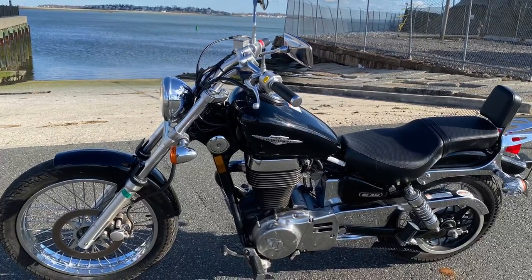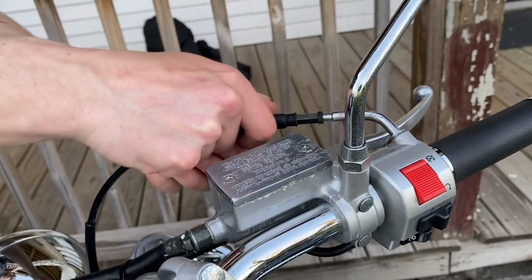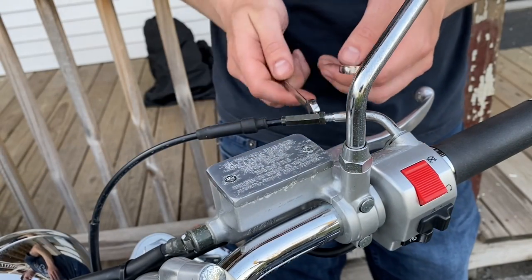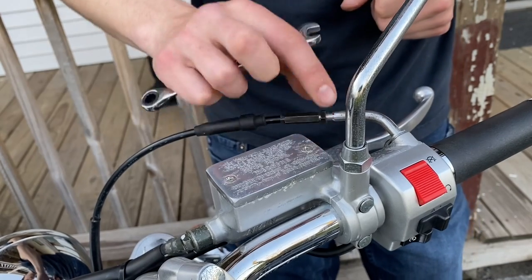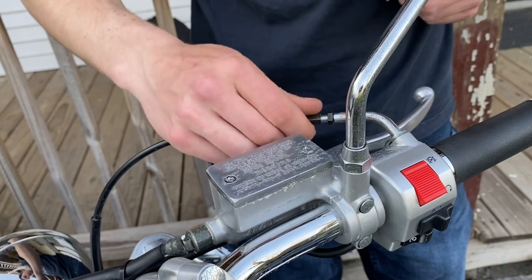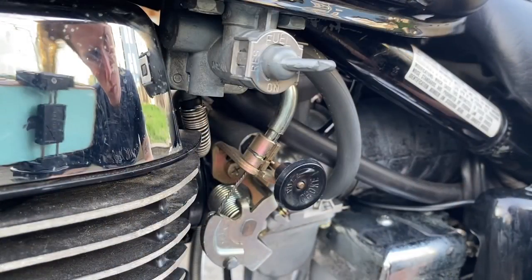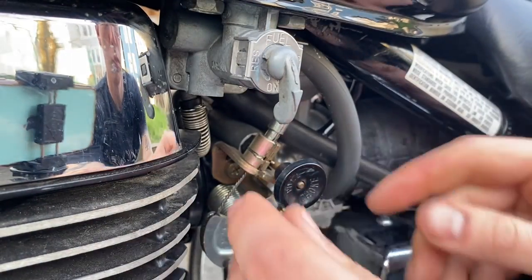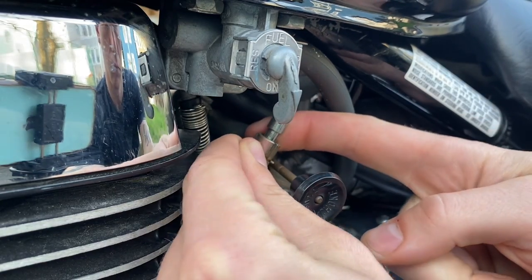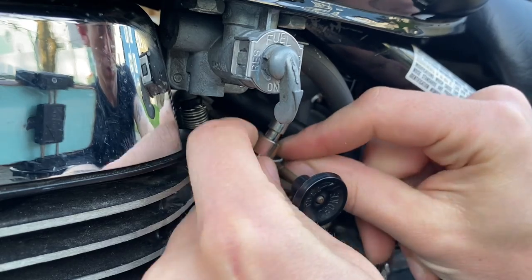Here is how to remove, clean, and replace the carburetor on a Suzuki S40. First step is to loosen the throttle cable. Next we make sure that the petcock is set to the on position, because the petcock only gives gasoline in that position when there is a vacuum being sucked through the carburetor. So when we remove the hoses, no gas will leak.